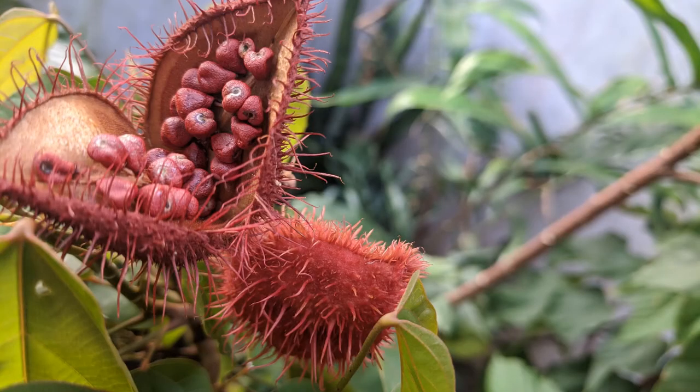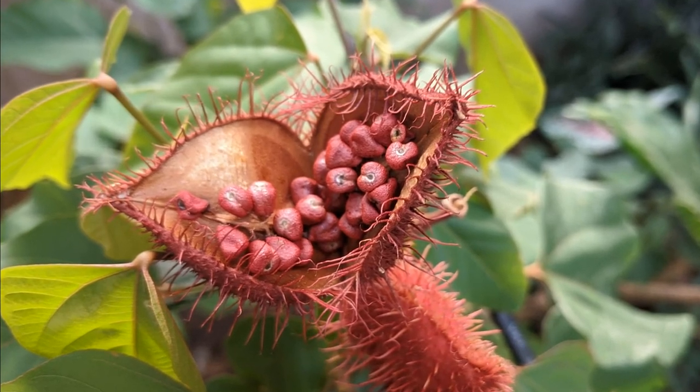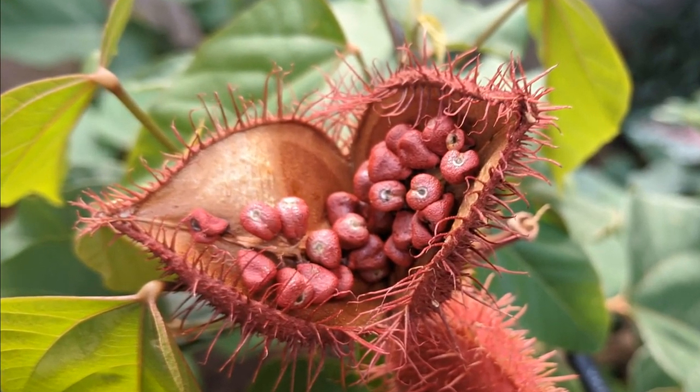You can find my entire lipstick tree series from the playlist link in the description below. These are certainly one of my favorite trees. Happy gardening!